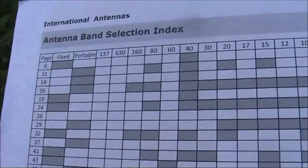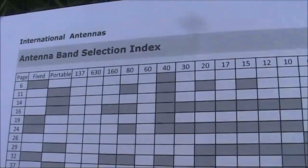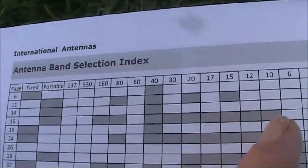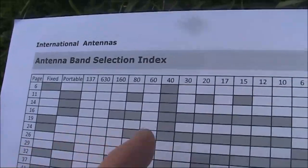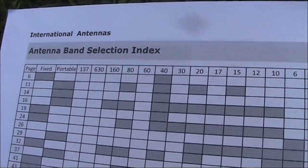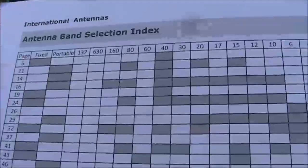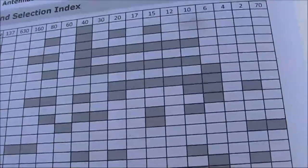There's no glossary at the back, but there is a handy antenna selection index. Across the top are the various bands that there are antennas described in this book for, and down the side is the page number. So if you're looking at antennas for a particular band, it's easy to find all the relevant articles. The balance of articles is a mixture of fixed and portable antennas, mostly for the middle HF bands.